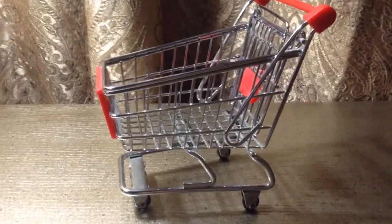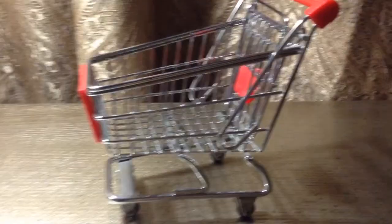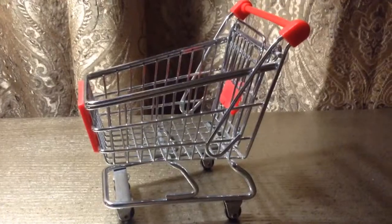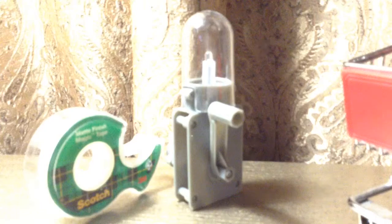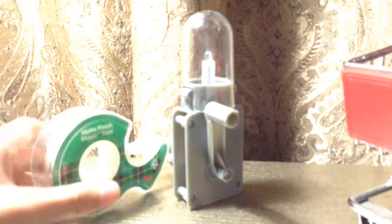You are also going to need a shopping cart — I got this one from vat19.com. You are also going to need one of these handheld torches.